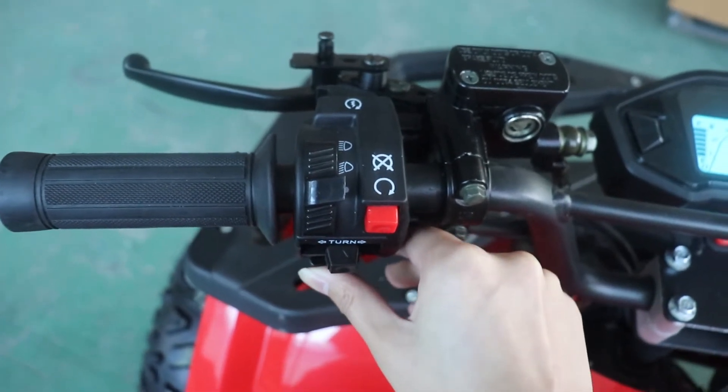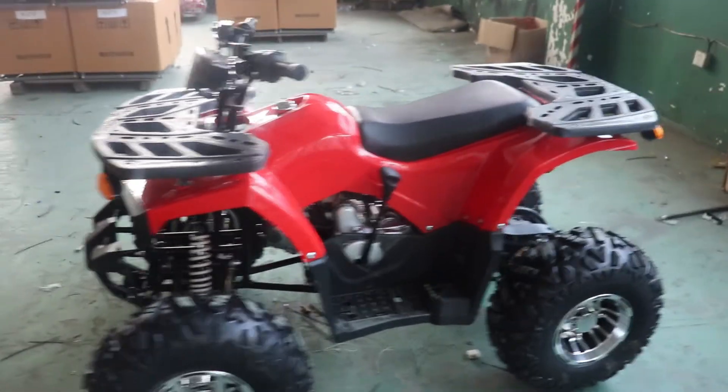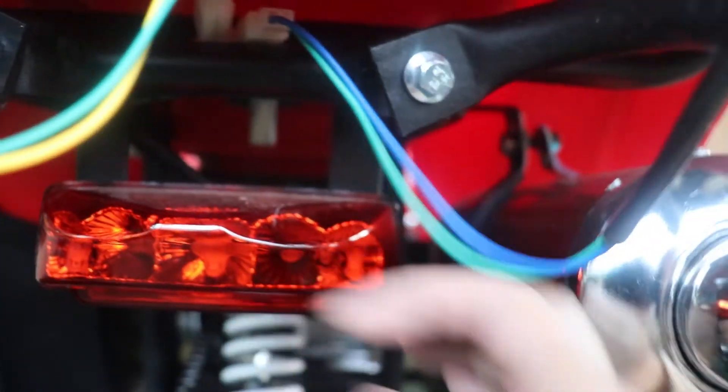This one is the horn, and the gear is near our left foot. When you receive the ATV, first you need to check if the battery is fully connected. The battery is under the seat. There is a switch — you can open the seat. You just plug it and the seat is open.